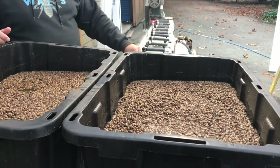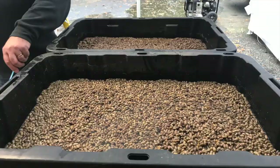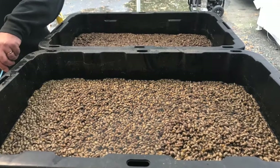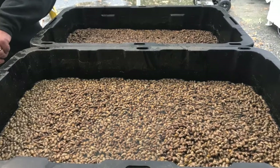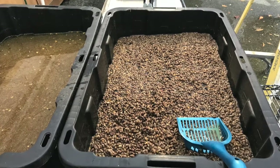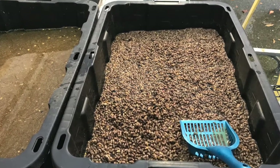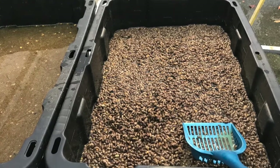Here at Rent Mason Bees in Washington State, we start by giving our bees a bath. The cocoons are soaked in a bleach bath for about 15 to 20 minutes. With our large quantities, we use about a cup of bleach in a 20-gallon tub. The bleach is used to remove pests like pollen mites and chalk brood fungus that could be present on the cocoons. Much of the clay from the mud plugs left by the mother bees also washes off.